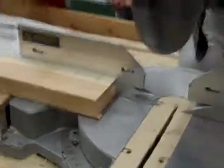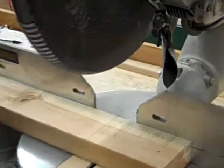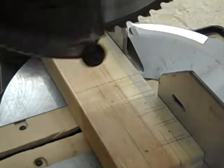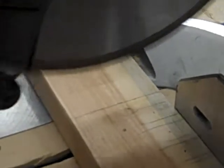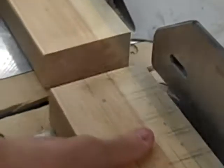Once you have that measured, you're ready to cut your first piece of wood. Take it over to the miter saw and turn the vacuum on. Make sure all the knobs are tightened and make sure you're cutting at the right spot. That's the length your bus should be.